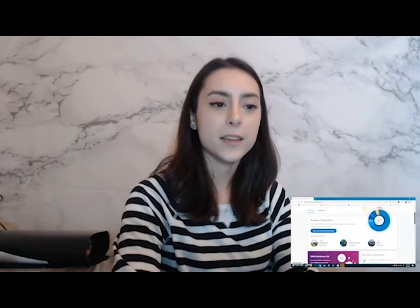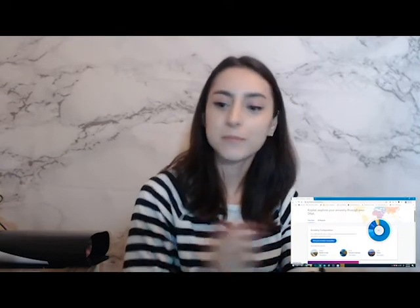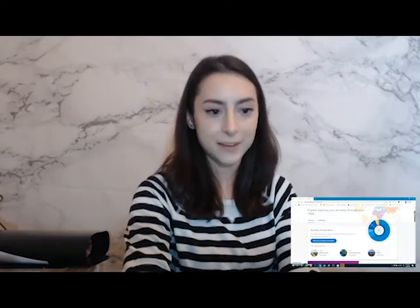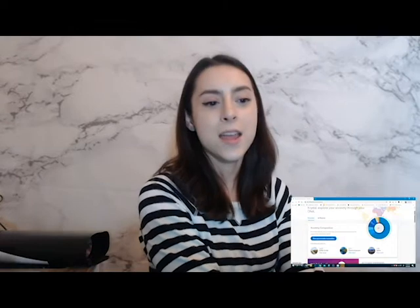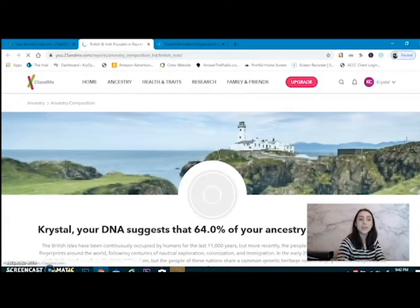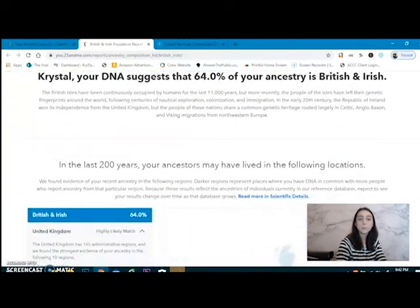Excuse my dog — he is trying to fight me right now. So you log in, you click on Ancestry. This is the desktop version; I'm using my phone as a baby monitor. You go to Ancestry and it immediately tells you your ancestry composition — what you're made of. So I am 64% British and Irish. The Irish is rather small, so let's dive in further. Your DNA suggests that 64% of your ancestry is British and Irish. Exactly what it suggests.